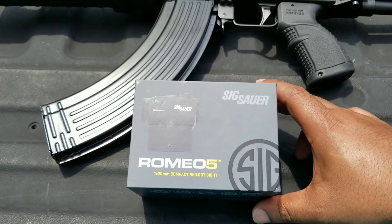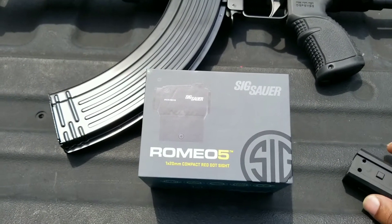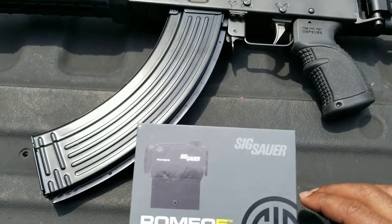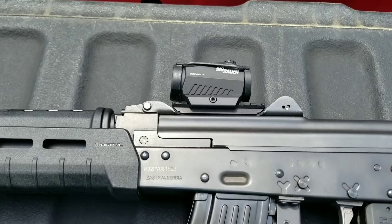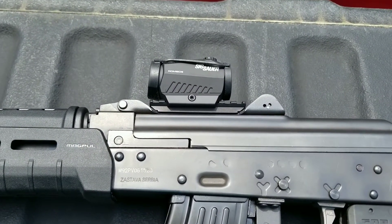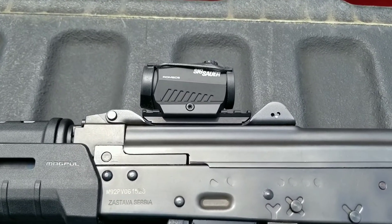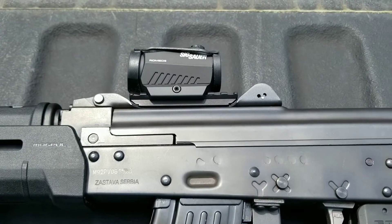I think the company was named Bertini or something. I don't know, but it was like $109. So I got the red dot, went ahead and put it on my AK pistol, and I wanted to show you guys how it looks. I did a short clip video of it but I just wanted to do an up close and personal video and let you guys see it and tell you how I like it.